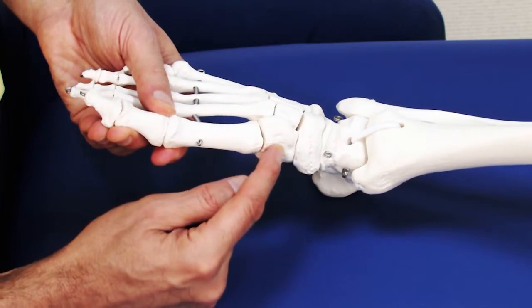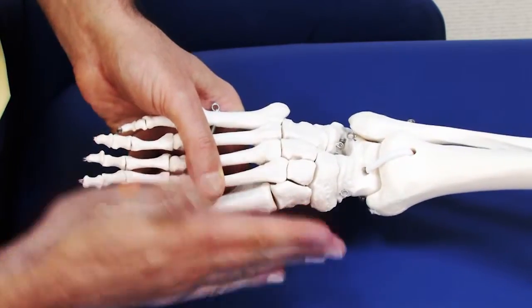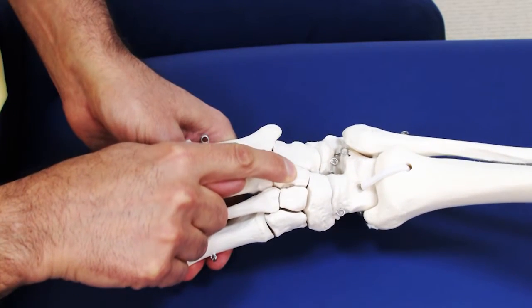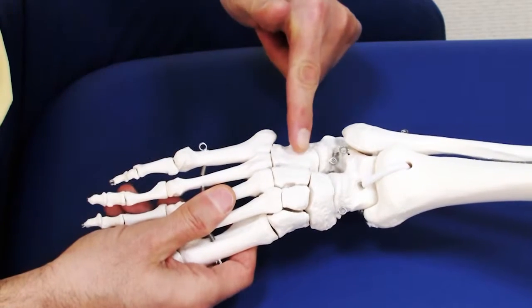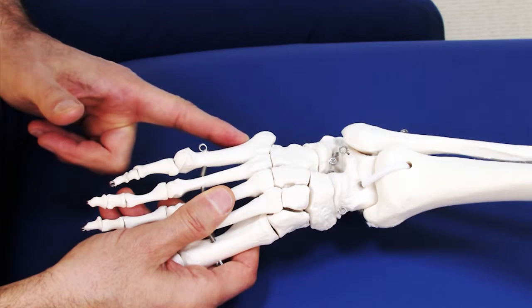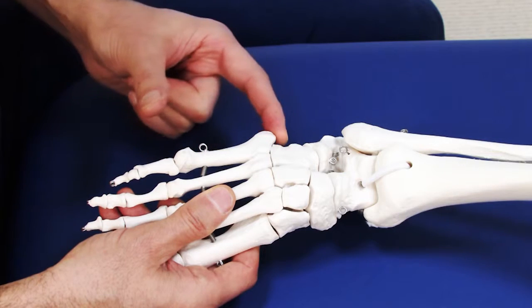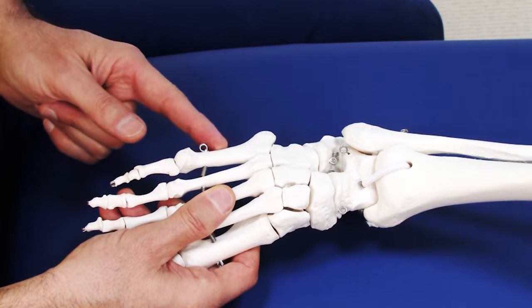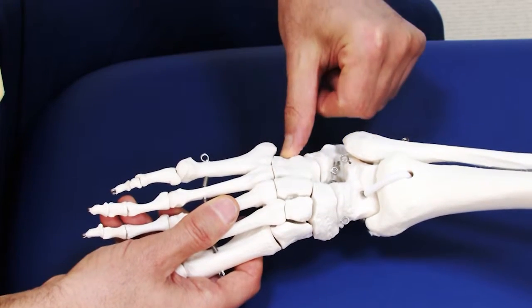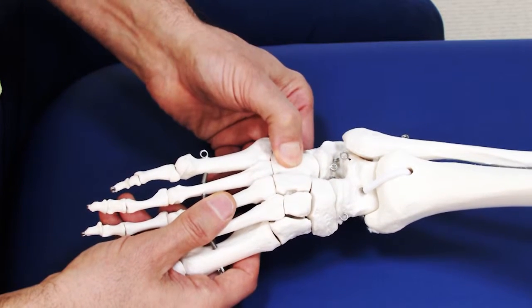Dropping distal from the navicular, we would be on the first cuneiform. Moving over from medial toward the lateral side, we find the second and third cuneiform. To be sure we're on the cuboid, we palpate along the lateral edge of the fifth metatarsal. The base of the fifth metatarsal has a projection called the styloid process, and when we go from distal toward proximal and drop off the styloid process, we are on the cuboid. We can then move in toward the midline of the foot to contact the cuboid.